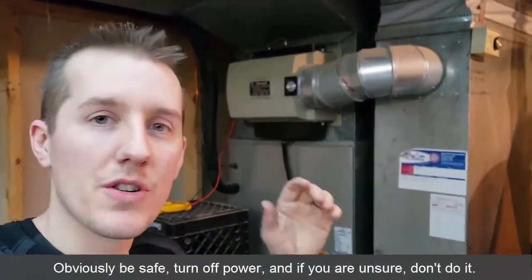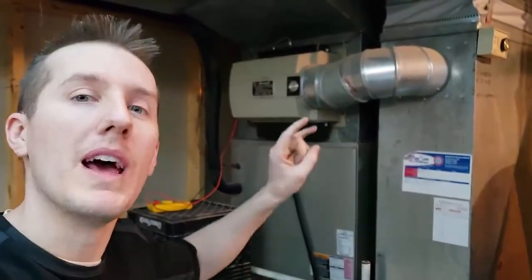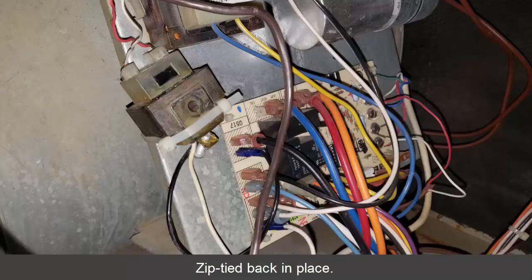Luckily I was able to fix it myself. Again, if you're not sure, hire an electrician or HVAC person. I was a little worried I might have had it plugged into the wrong terminal, but once I found the right one it all worked. I didn't have to buy anything — it was a simple fix. I hope this helps.